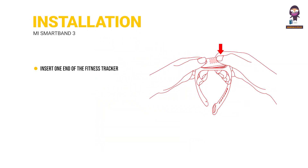Installation. Insert one end of the fitness tracker into the slot from the front of the wristband. Press down on the other end with your thumb to push the fitness tracker into the slot completely.